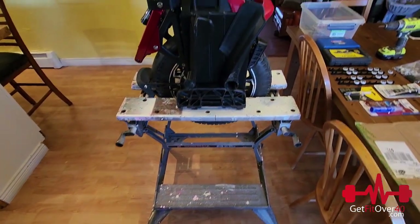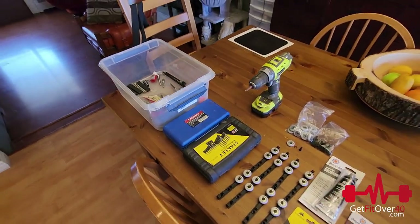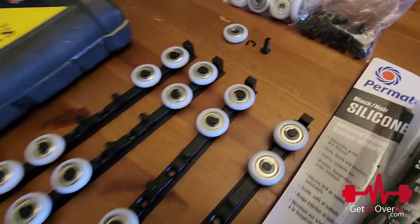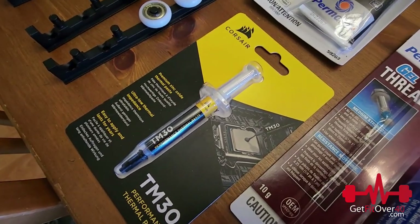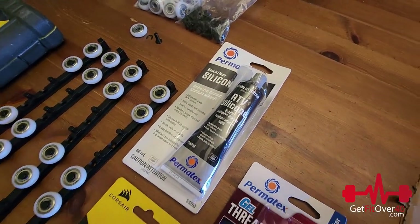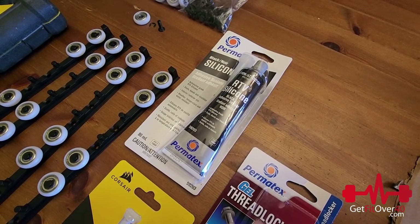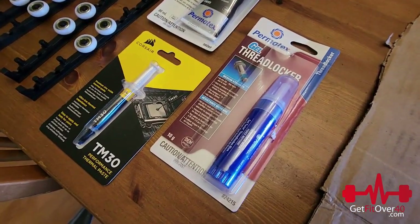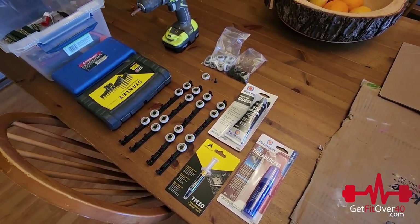I've got everything laid out on my Black and Decker workbench — it works really well to hold these wheels. I've got my tools: Allen keys, little adapters, electric drill to speed things up, and the rollers, which are really cool because they come with a clip so you just pop them on and clip them in place. I've also got extra bearings, thermal paste in case mine is dried up, silicone for the motor cable opening into the control unit to prevent water ingress, and blue Loctite for the screws that need to be secured.